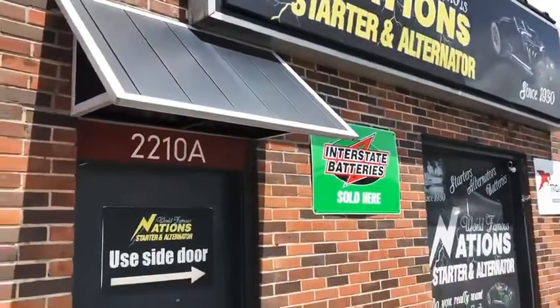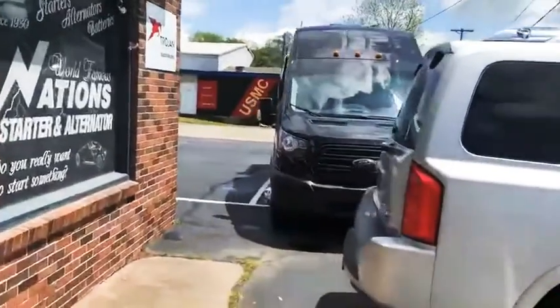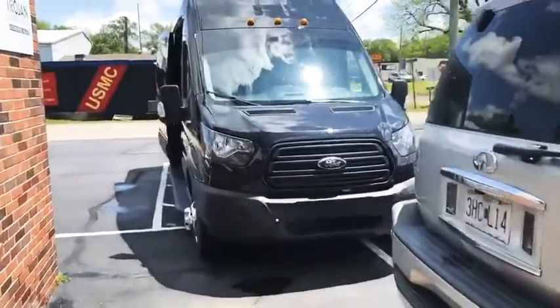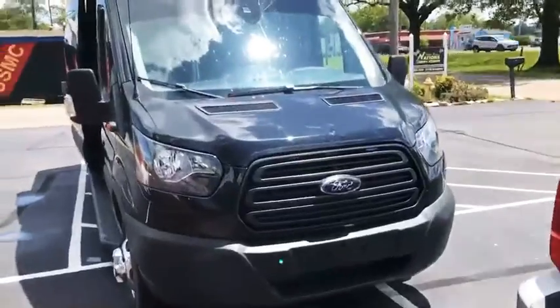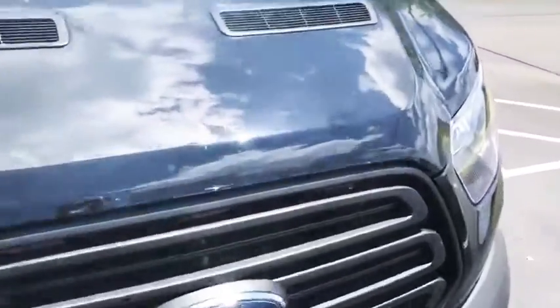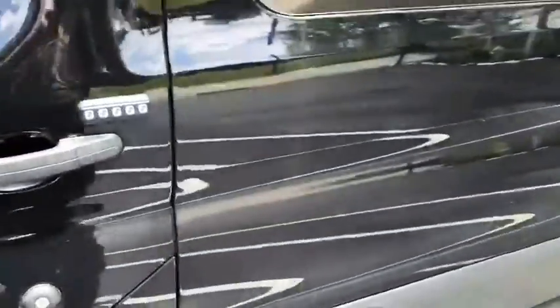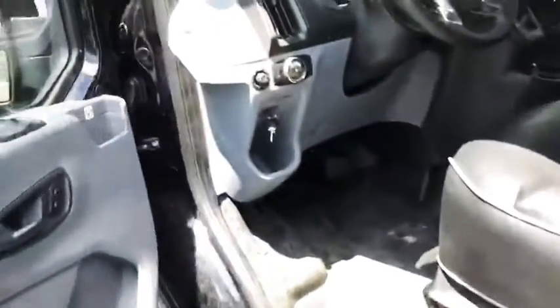Hey guys, Adam coming to you here at Nation Starter and Alternator. We just did an install on this new RV — it's a new builder Landon CRV. They wanted a robust electrical system, and this is a Ford Transit diesel, so they came to us.